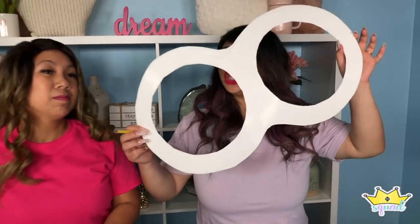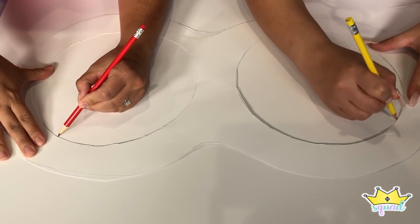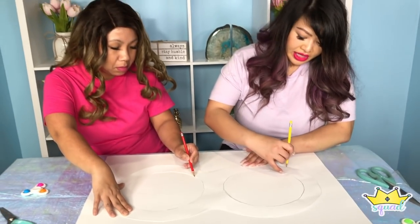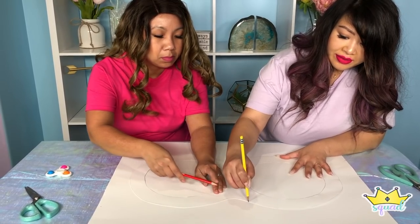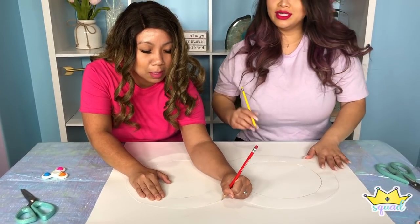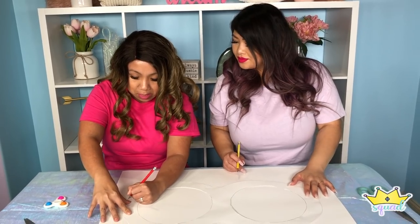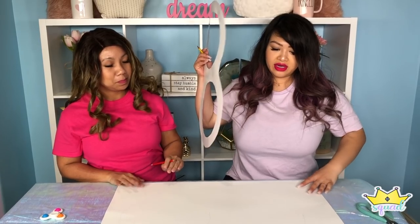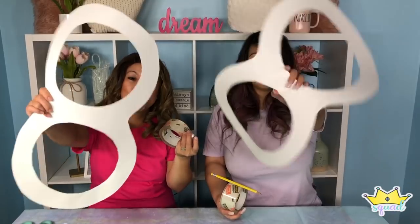We actually need two of these. I'll trace the slide — because we need two exactly the same size, that's why you can't freehand the second one. Now we have another one just like this that we're going to cut out. Okay, we now have two of these frames.